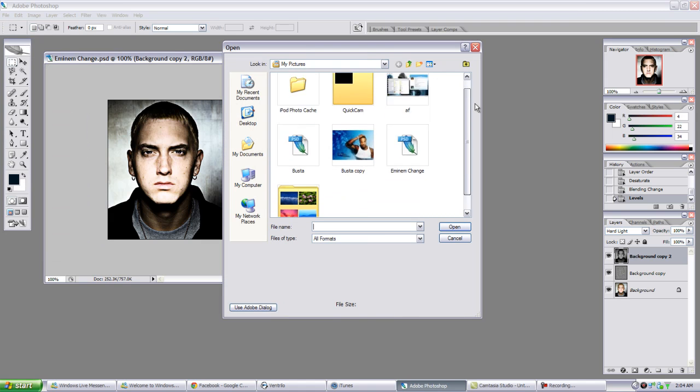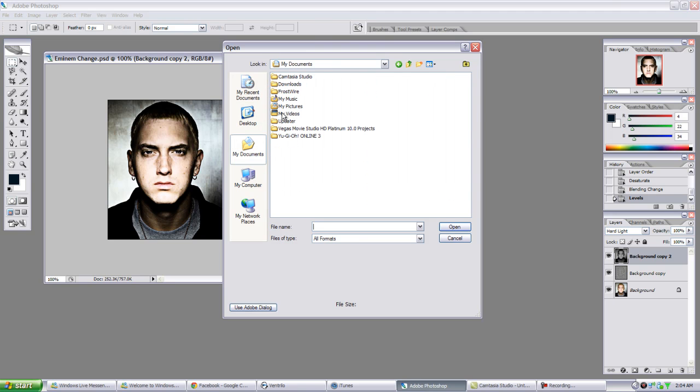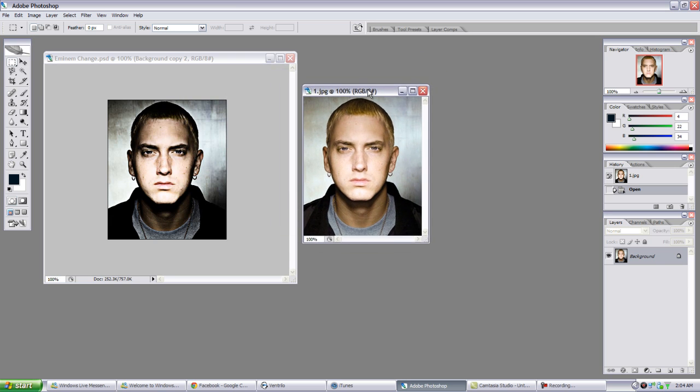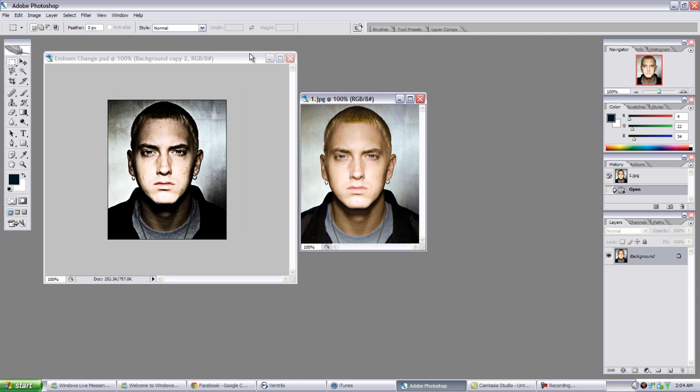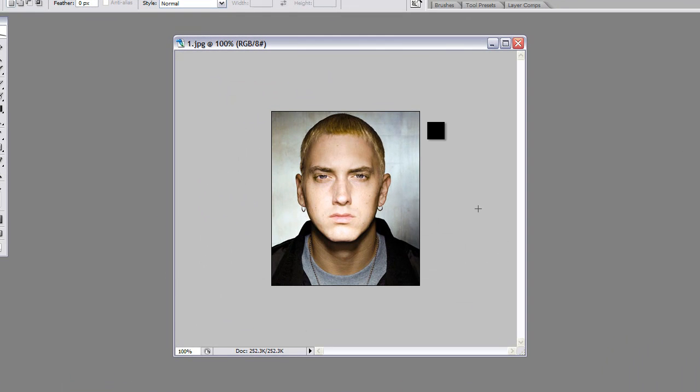So you open up a picture that you already have, or just whatever you can find. You can see the difference before and after. I'm gonna hide that right now. Basically, like I said, this is like a darker, grungier type effect.